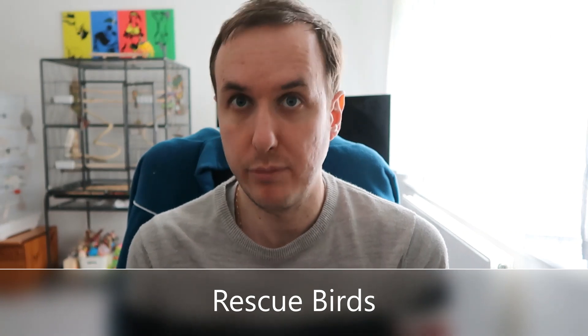If you get a rescue bird, it's important to remember the rule of three. For the first three days, your new bird is going to be stressed, anxious, and getting used to its environment. For the first three weeks, it's going to be learning your routines and starting to bond with you. For the first three months, you may start to see some behavioural issues as their true personality comes through. Please bear this in mind if you get a rescue, and keep it in mind alongside all the tips in this video. The rule of three applies to other rescue animals as well, so keep that in mind if you get dogs, cats, or other animals too.